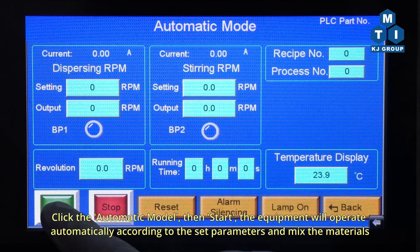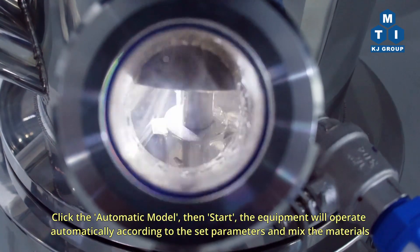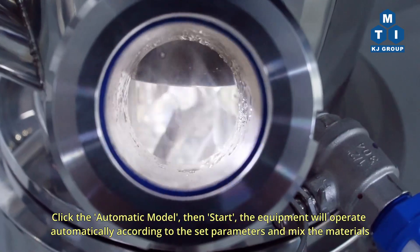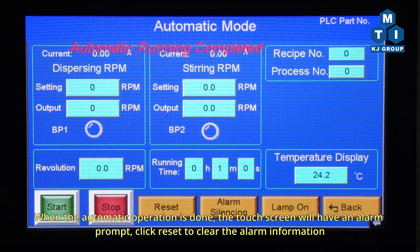Click the automatic mode, then Start. The equipment will operate automatically according to the set parameters and mix the materials. When the automatic operation is done, the touchscreen will display an alarm prompt. Click Reset to clear the alarm information.